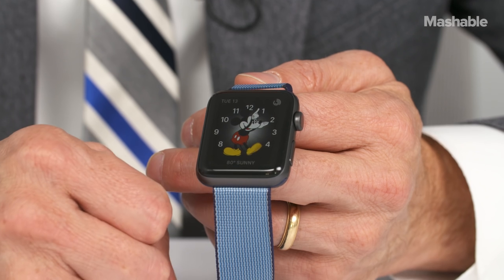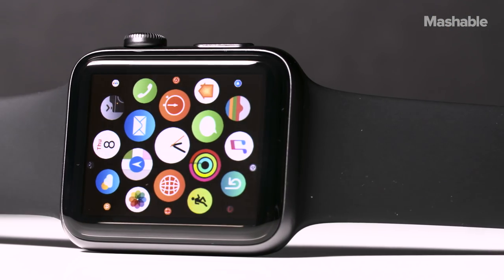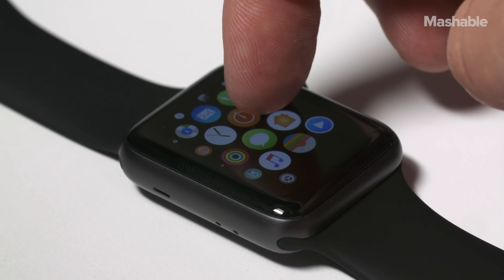This is the Apple Watch Series 2, the follow-up to the Apple Watch Series 1, which is what they're calling the original Apple Watch. Inside the Apple Watch Series 2 is the brand new S2 chip, which is much faster, and that means the performance of the Apple Watch is going to be considerably faster than the first edition.